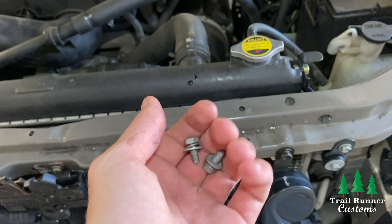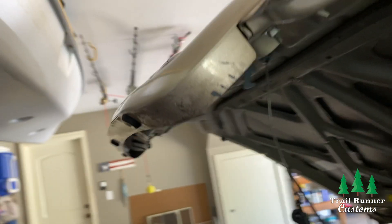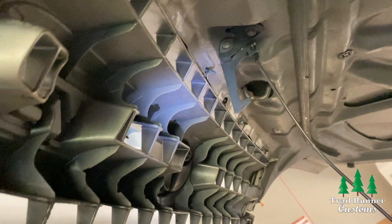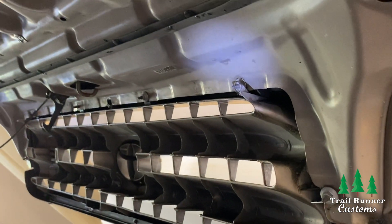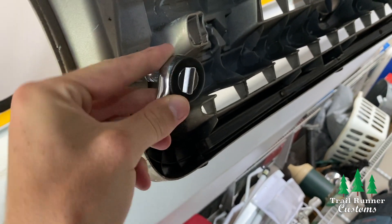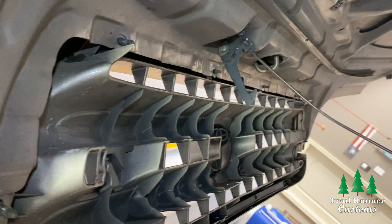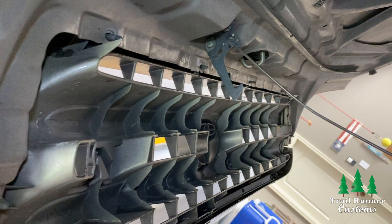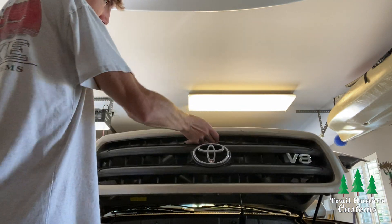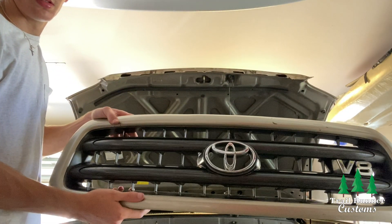Just a reminder — you definitely want to hold on to any screws you take out during this install. After the hood latch is off, move to locate the six screws that hold the grill onto the hood itself. I'm just taking a flashlight and pointing out where these screws are. They're 10 millimeter screws, so grab your socket and unscrew each nut off the bolt. Once you have these off, hold onto them for later. Once the nuts are unscrewed, you're ready to pull the grill off. Just lower it down a little bit and pull straight out — the bolts on the grill will slide straight out from the hood.